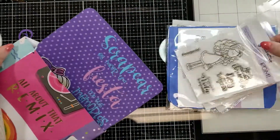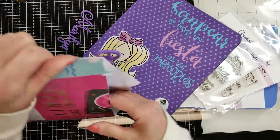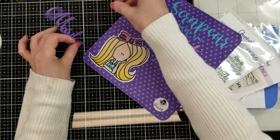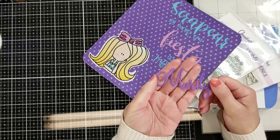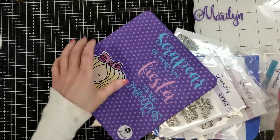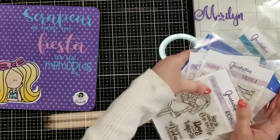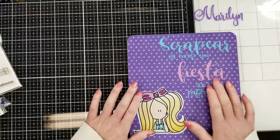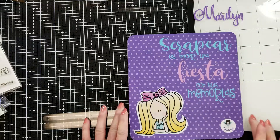One thing that is so lovely about Garabatas is that it has a positive message in all the stamps. Look what she sent me — my name, Marilyn! How cute, thanks Orly! I'm going to use this in a project. Let me organize all these things and start with this pad — it's a tool that helps you stand it up.